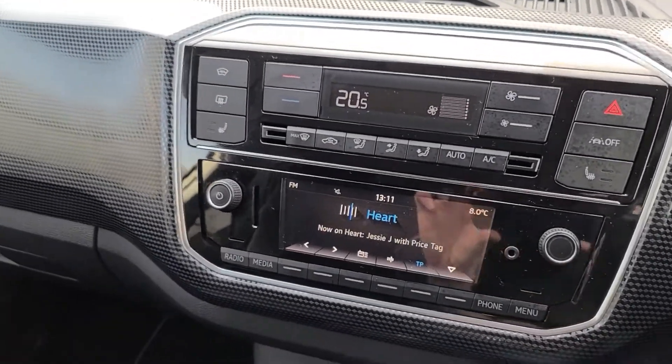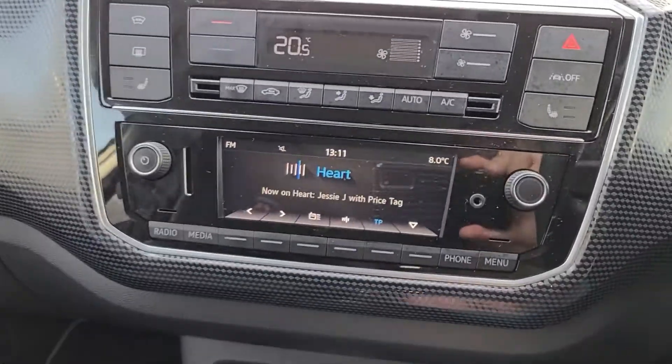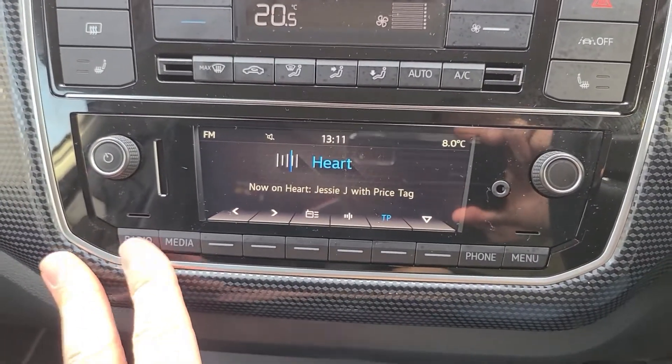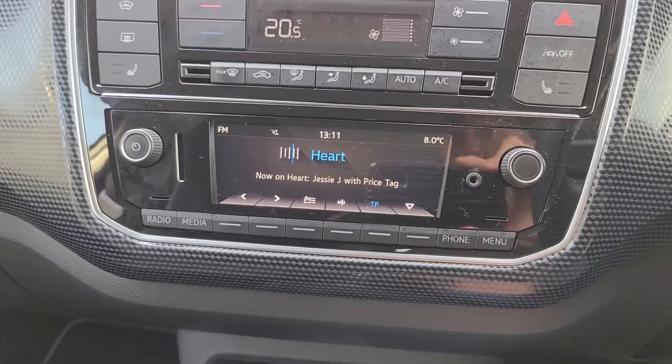In this video I'm just going to do a quick rundown of what you get with the VW E-Up in terms of an entertainment unit. We've got radio, obviously, digital radio, which is great. It can display the song, the artist, and everything underneath the station. We've got our temperature just up here as well.